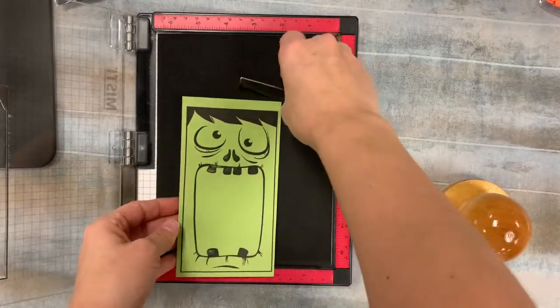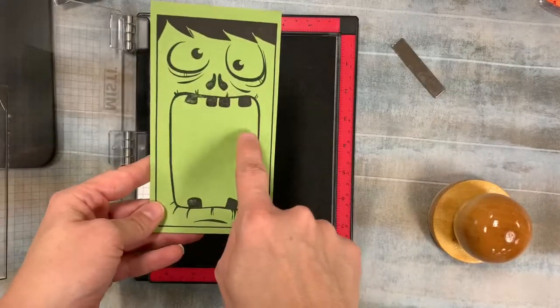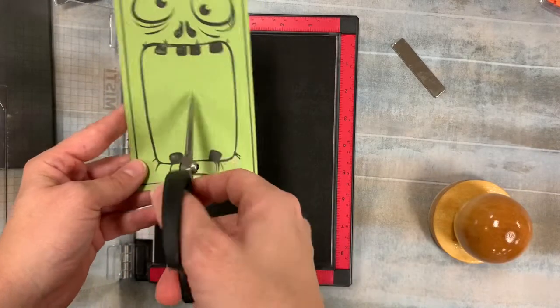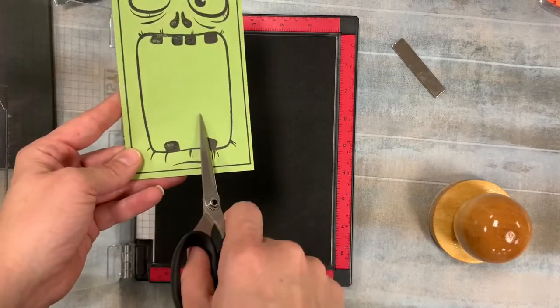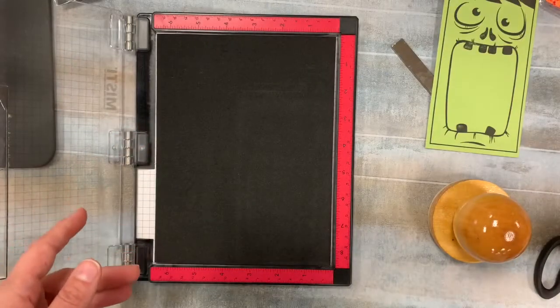Now that we've got our Frankenstein nice and stamped — he's looking amazing — what you're going to do is take your scissors. I usually like to start by just poking a little hole in there, make a bigger circle, and then fussy cut around everything, because we want to turn this into a shaker card.